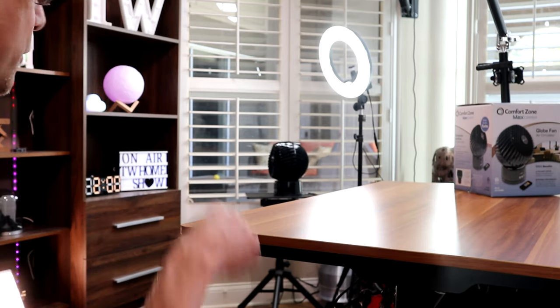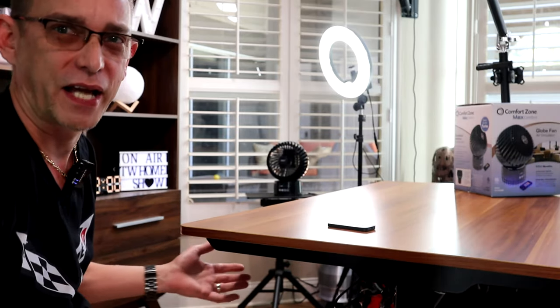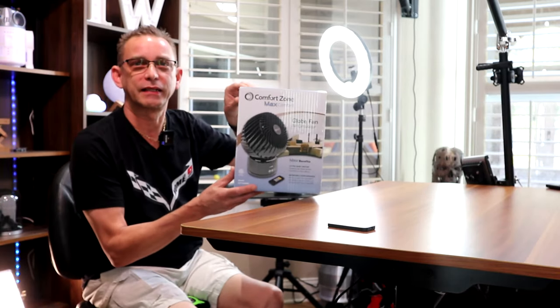Now we're turning it to speed three — this one's gonna blow you away, and you're not going to have that much noise. You'll enjoy working at your desk knowing that breeze is coming at you every few seconds as it oscillates around. Guys, I've got to say this fan is a major go and they're selling out quick, so I'll leave the link down below. Ultra silent, very powerful turbo fan — this is what you're looking for. Thanks for tuning in, I'll see you on the next video.